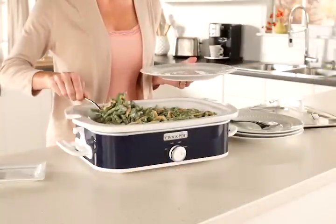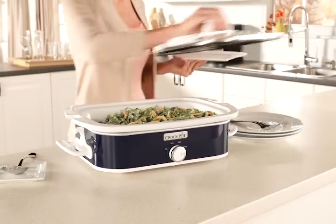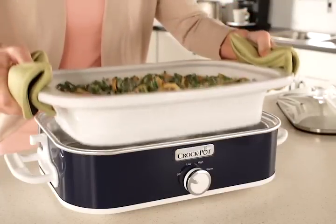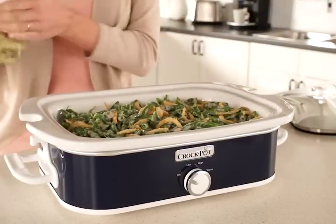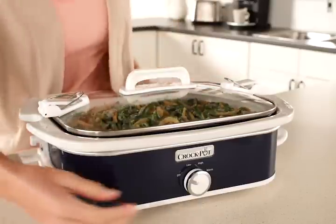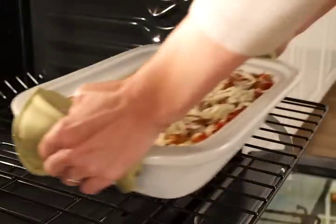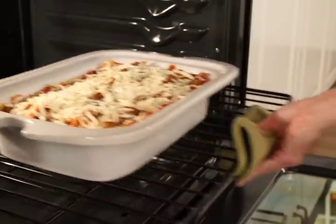The large three and a half quart capacity is just the right size for serving dishes to family and friends. The removable oven-safe stoneware makes the Crock-Pot casserole crock so versatile too. You can bake a dish then keep it warm in the slow cooker base, or after slow cooking you can place it in the oven for browning or melting cheese.